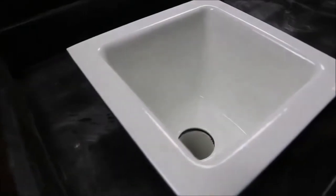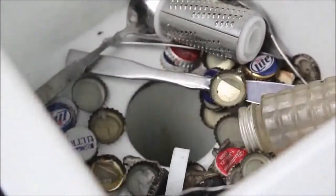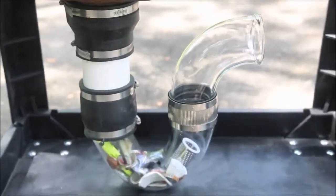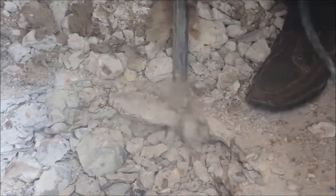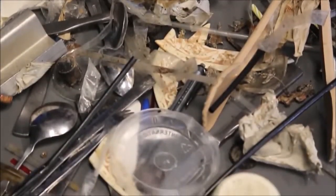Current floor sinks and trench drains do not have the ability to attach strainers to the opening. Debris builds up in drains and strainers must be removed to allow flow, letting the debris into your lines. Plumbers unstop your drain using a sewer cable which pushes the debris further into your lines where it becomes extremely difficult to remove. This can lead to costly concrete breakouts causing further disruption to your business, and Permadrain is the solution to this problem.